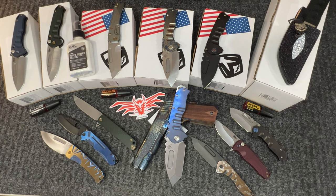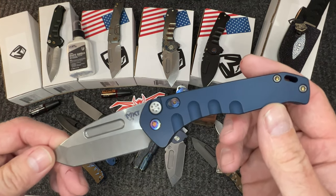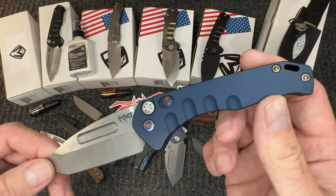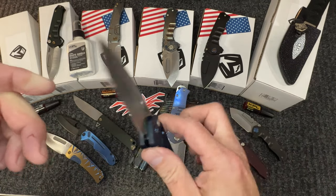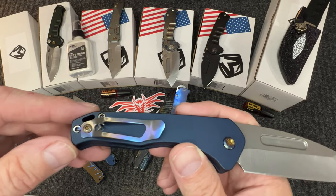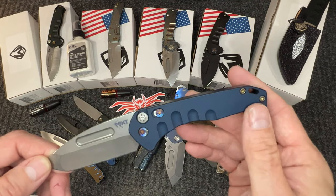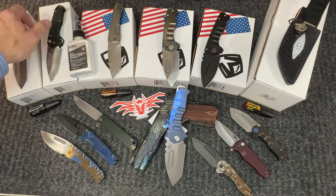We'll start with the Swift Auto in matte blue with a flamed pivot — this is the Tonto. You can see the gorgeous colors on that flame job, same thing on the other side, the pivot as well as the clip. Just really snappy, gorgeous knife. Greg's actions are awesome — I love that quote-unquote Medford sound. He figured out some way to get it into the autos.